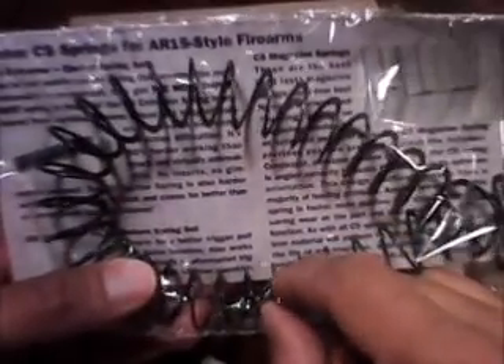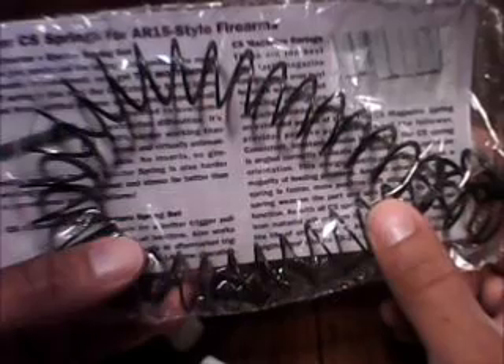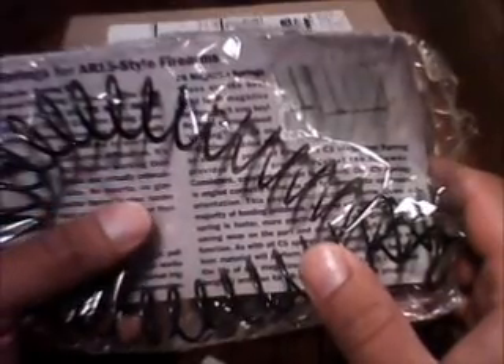It's all flat instead of rounded like your typical buffer springs. This is 80% harder working than stock and virtually unbreakable — no inserts, no gimmicks needed. The CES ejector spring is also harder working and holds up to heat and stress better than a conventional part, with no failures.